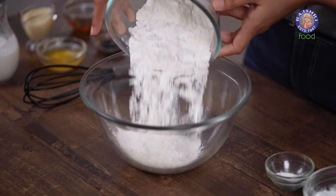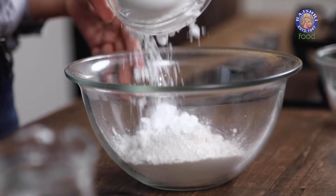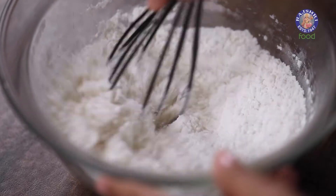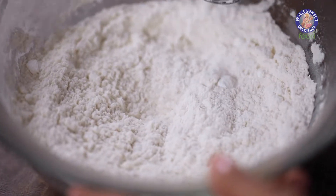I'm starting with my batter with maida or all-purpose flour, icing sugar, and baking powder to make it nice and fluffy. These are all my dry ingredients — I'm just going to mix them together with a whisk, and now it's time to add our wet ingredients.